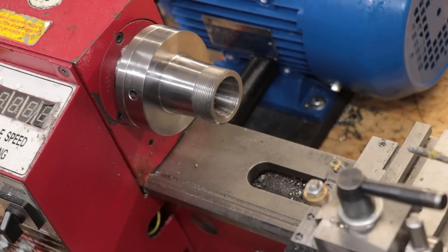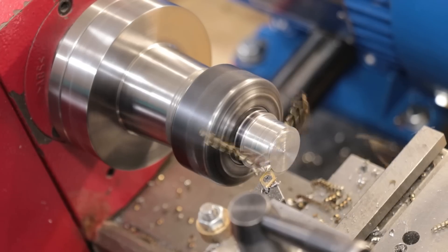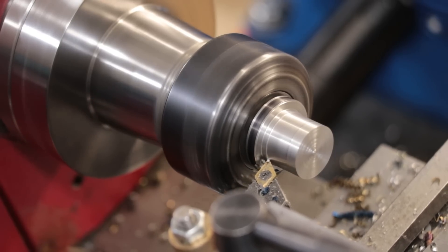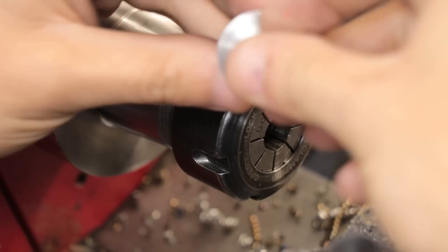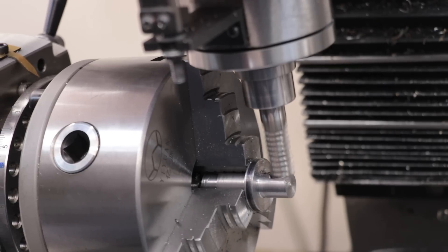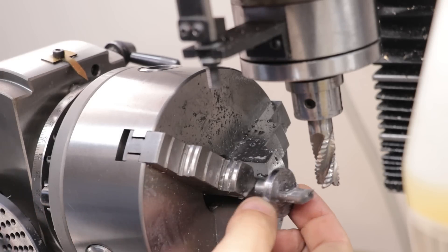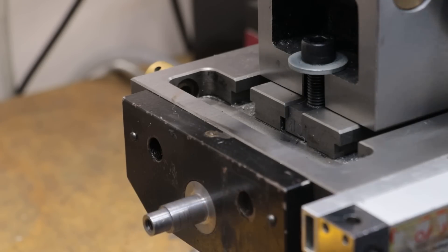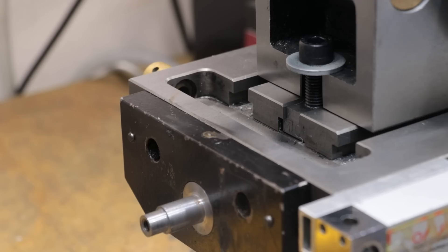To machine the other side, I'll swap over to the collet chuck. I'll then use the milling machine to mill in two flats. It now fits really well into the recess and will easily spin with the lead screw. Now, the insert does need to be made captive, so what I'll do is I'll machine up a plate to go over the top of it.